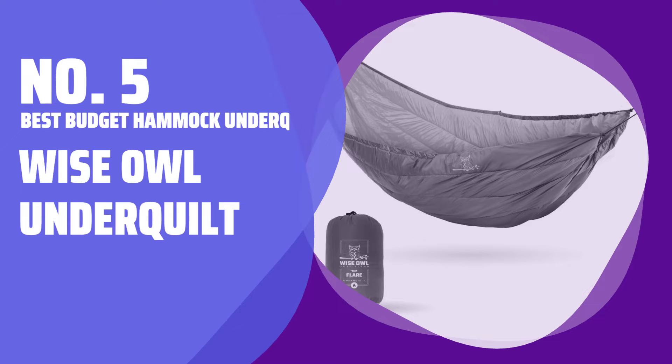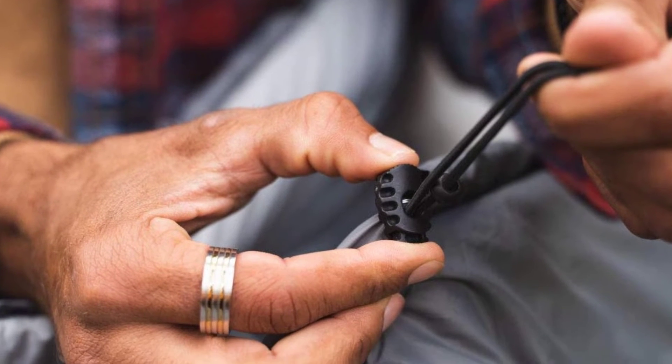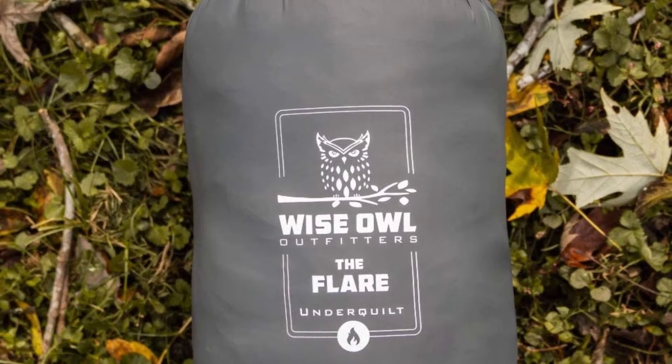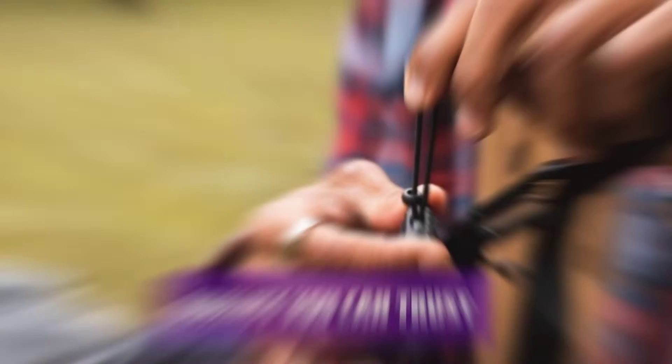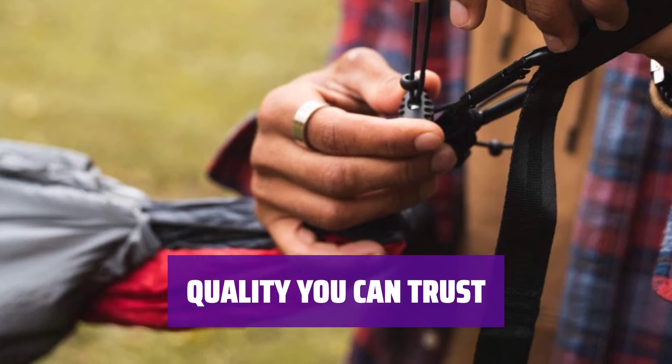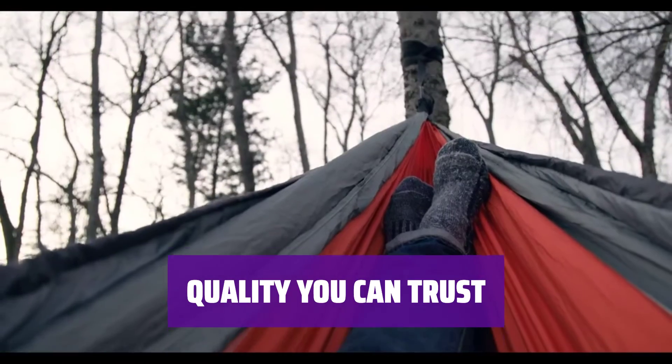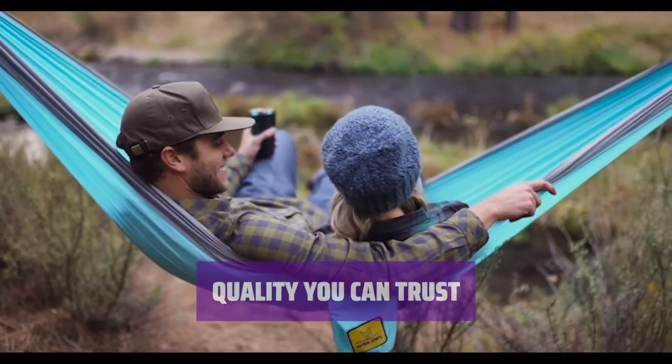Number 5: Best Budget Hammock Underquilt — Wise Owl Underquilt. The Wise Owl Underquilt provides comfortable insulation down to about 40 degrees Fahrenheit. This underquilt delivers on its promise, unlike others on the market that fall short. Stay cozy all night long.